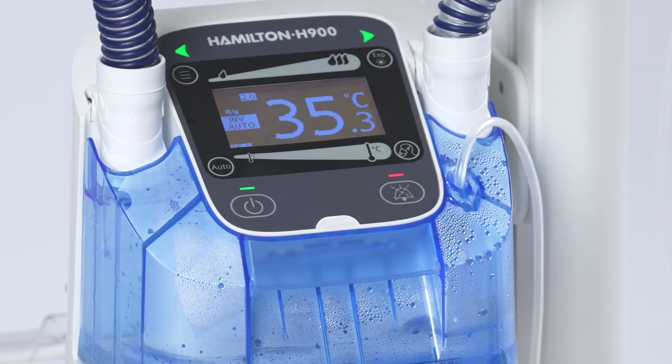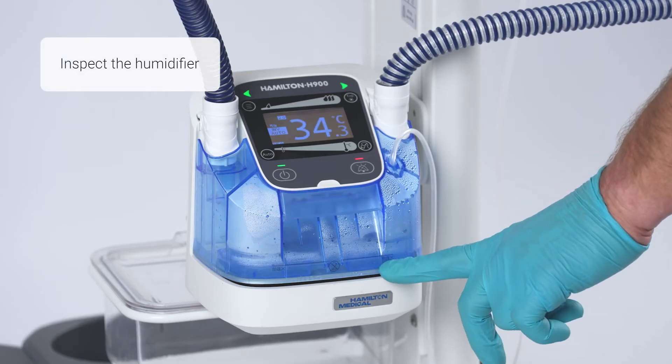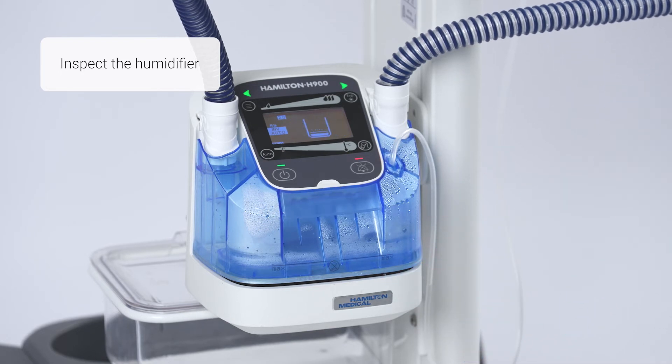There are a few actions you can take to avoid or resolve the issue. Check the water bag or bottle and tubing and make sure enough water is being supplied to the chamber, just below the fill line.